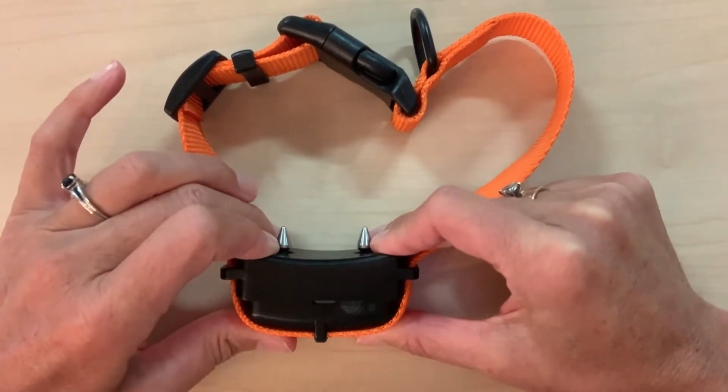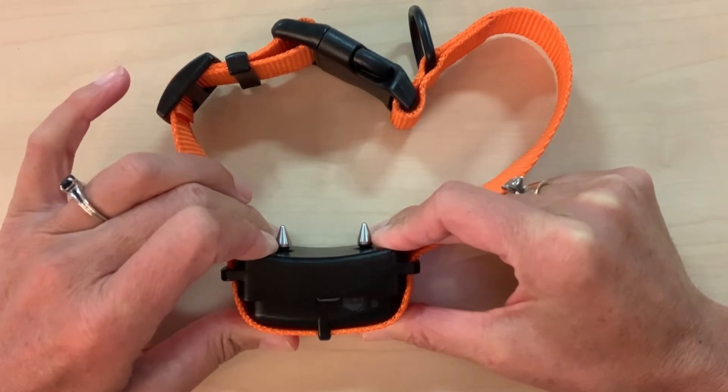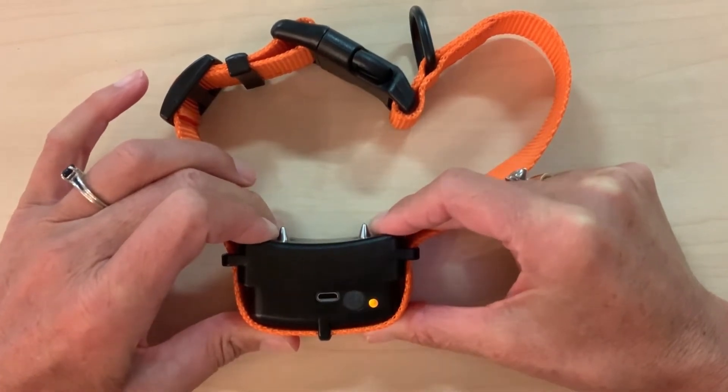Bravo Walk will deliver repeatable, increasing levels of stimulation five times. It will beep and then repeat the stimulation five times before it cycles into reset mode. Reset mode is indicated by a flashing orange light.